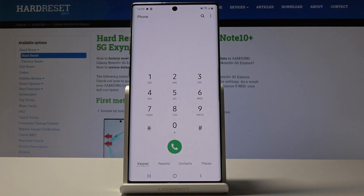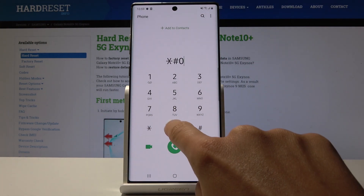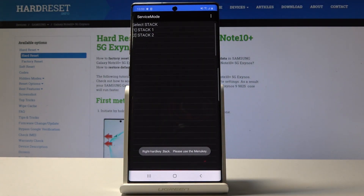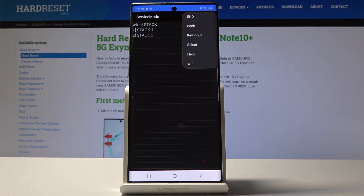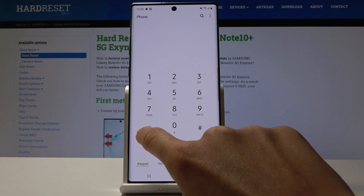Now we will enter another code: asterisk pound 001 pound. We are now in service mode. Simply enter this quick and easy code — 001 — to enable service mode. Click on the more icon to check key input, select check help, and also the Wi-Fi tabs.